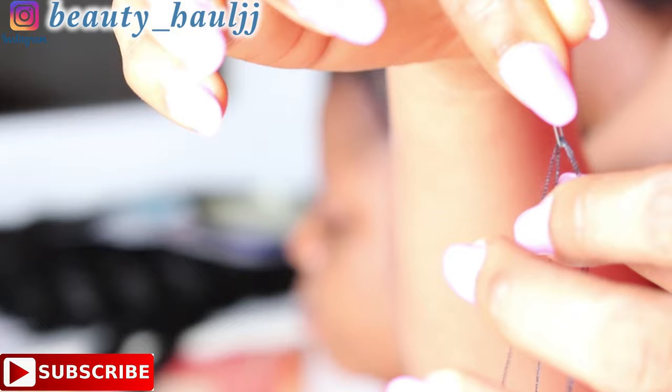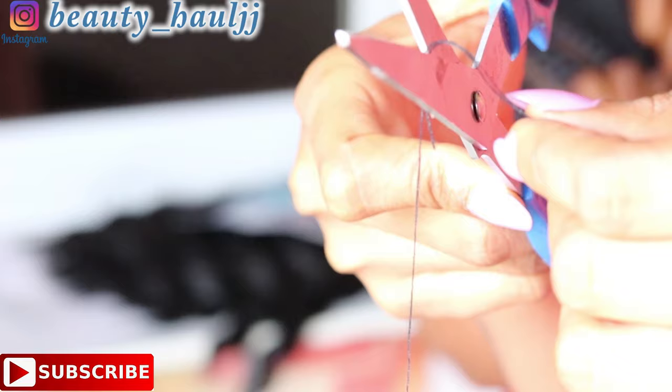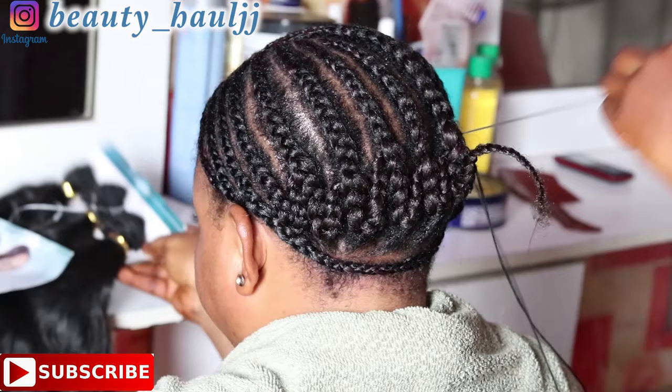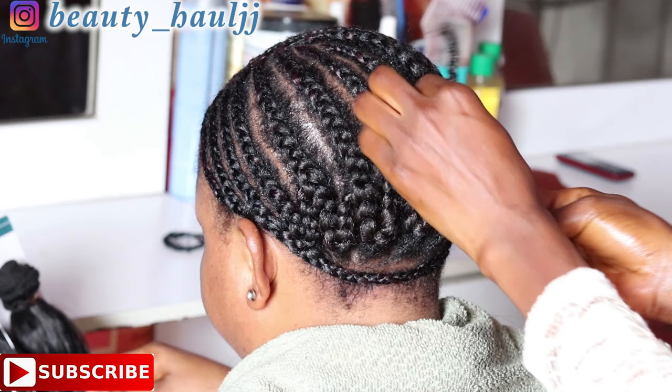Take it down to meet the end of the other part of the thread. Once both ends meet together, use scissors to cut off the excess — this is what it should look like. You can get the needle and thread at your local beauty supply store or even AliExpress.